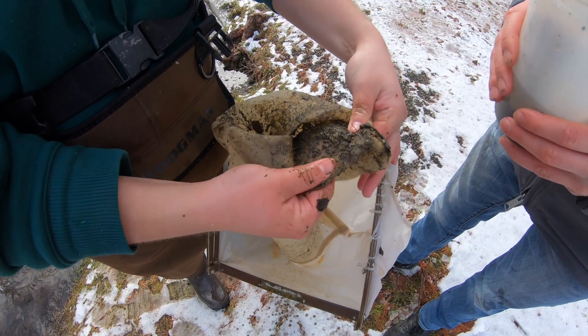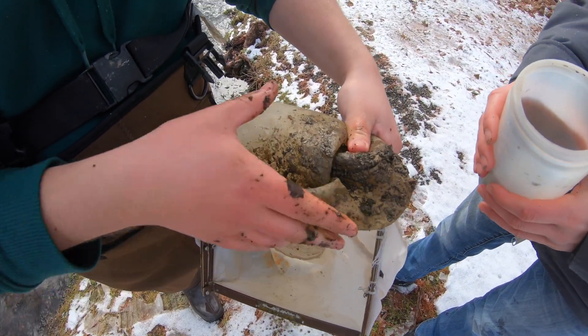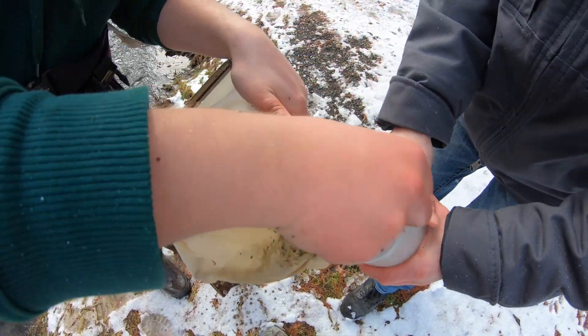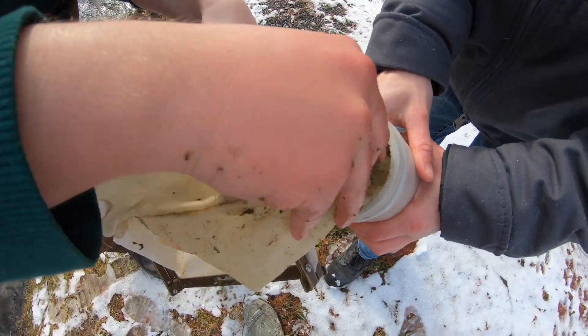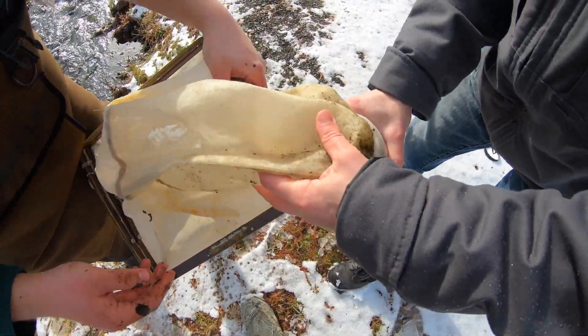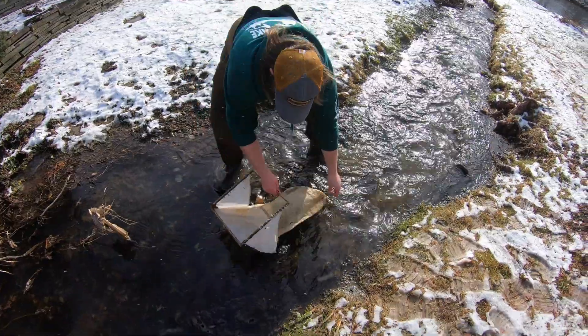As it gets closer to the bottom and all of that stuff is sticking to that screen netting, you can actually take the tip of the net and dip it into the cup and it'll clean it off that way. If there's dirt on there, you're not super worried about that — you're just trying to get off all the bugs.